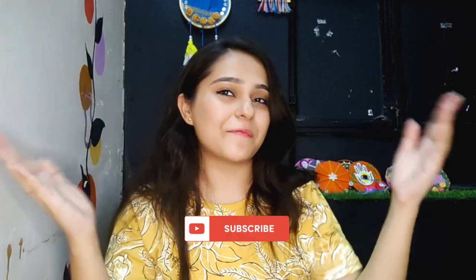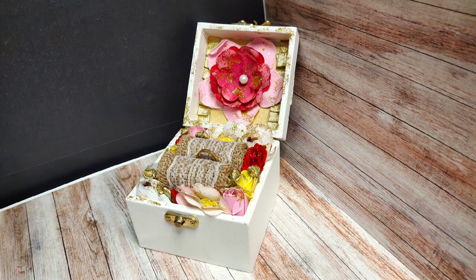Hi guys, welcome back to my channel! My name is Tani and I make content on fun DIY art stuff. If that's something you are interested in, please consider subscribing. Moving on to today's video — I will be making this engagement ring box. If you are interested, please keep on watching.